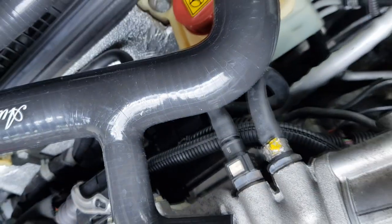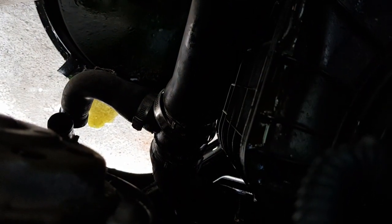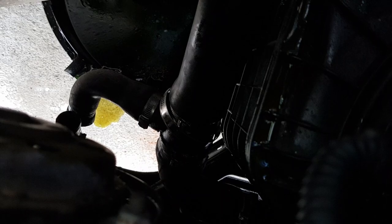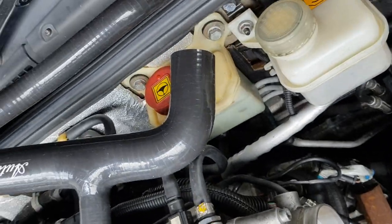I'll show you here — that's the join on the aftermarket one, and that's the nasty join on the Alfa Romeo one. They still haven't fixed this issue; if you buy this part brand new from Alfa Romeo you'll still get the same problem. That's why you go for the nice silicon hose set from Autoluso.